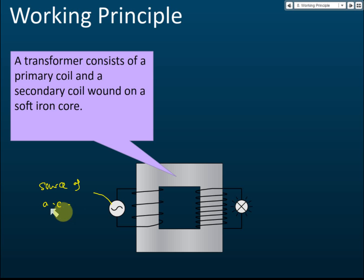There is current flowing in the primary coil. The iron core is a conductor, but it is insulated, meaning the current from the primary coil cannot go into the iron. So the current can only flow back to the alternating current source and cannot pass through the iron core to the secondary coil.